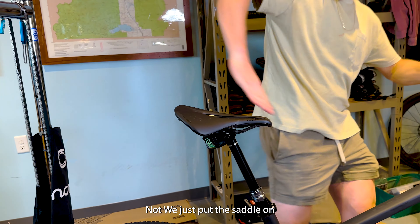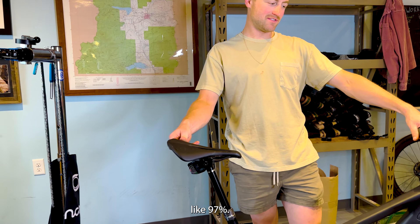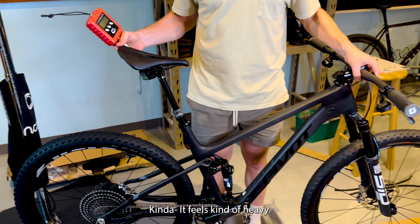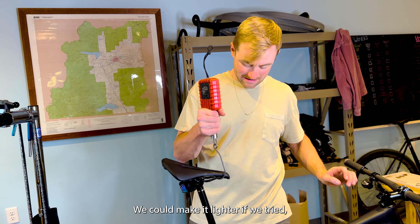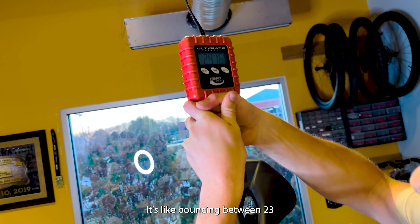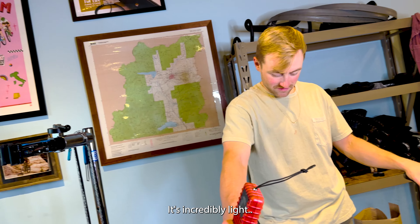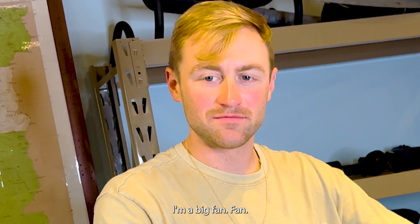We just put the saddle on to weigh it — the bike is built, not completely set up but about 97%. It's getting dark, Trey's got to go home, so we're going to weigh it. My guess is 23.9 — I think it's 23. It's bouncing between 23.9 and 24.1, so I'd say 24 on the dot. That's pretty light for a bike that has actual dual pivot — a real DW-Link and not just a flex pivot. Pretty light. I'm a big fan. Let's see how it rides.